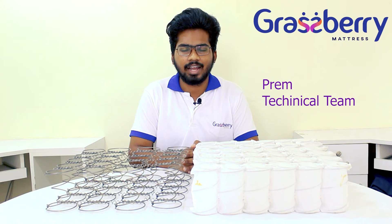Hello everyone, I am Prem from the technical department of Grassberry Mattress. In this video we are going to see spring mattresses. In spring mattresses there are two different varieties, namely the pocket spring and the bonnet spring. I am going to show you the difference between these two springs — what are we waiting for, let's hop into this video.